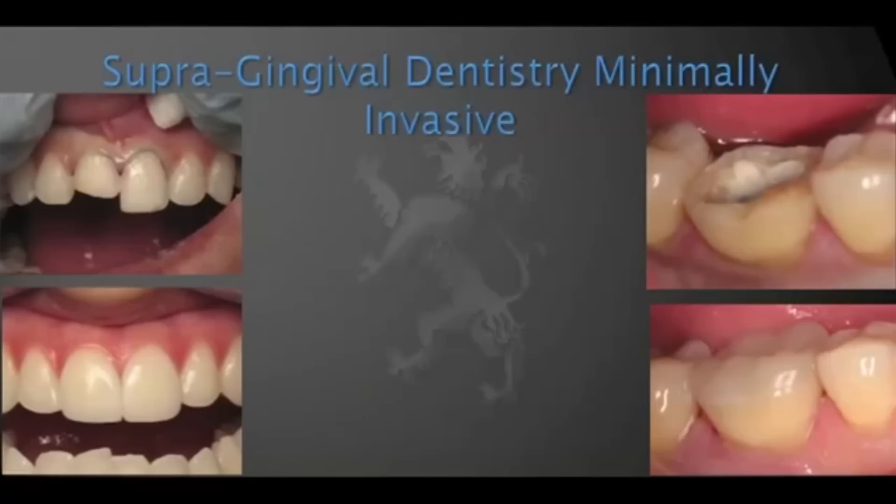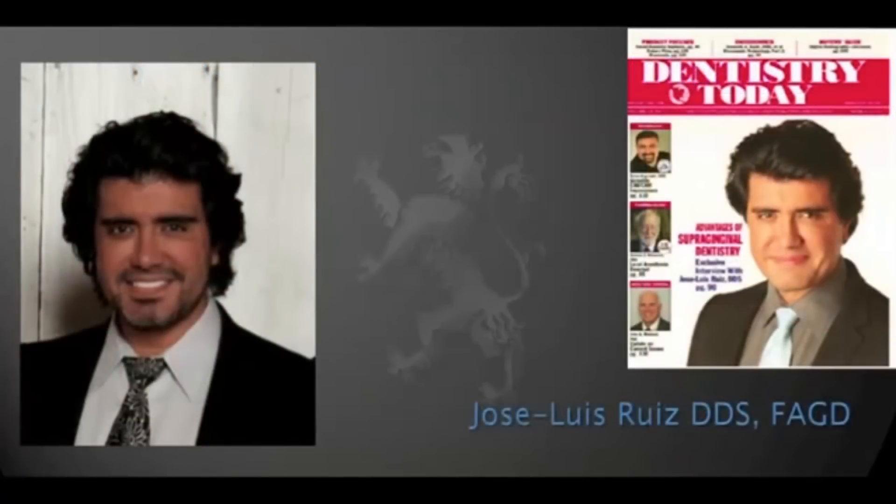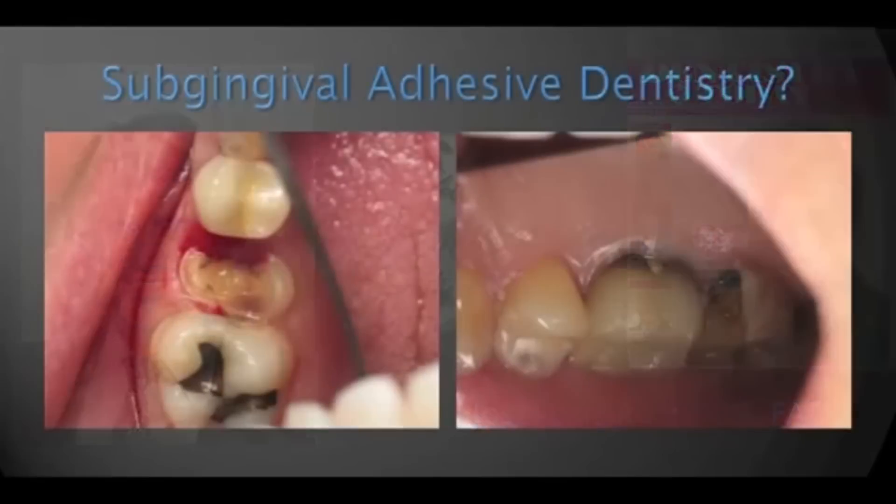On the other hand, when we use supergingival minimally invasive techniques, it is truly a paradigm shift. When we trust in adhesion, we don't need axial reduction, we don't need boxes — we know that adhesion will retain our restoration, so we can stay above the gums. That really makes our patients' periodontal health better and makes restorative dentistry more predictable. I have been an advocate of supergingival dentistry for many years, written many articles, and I tell you why: because adhesive dentistry does not mix with subgingival margins.